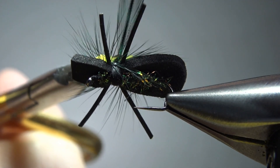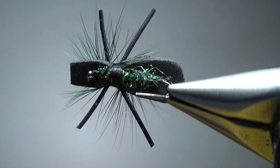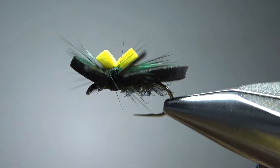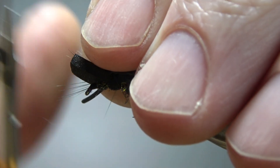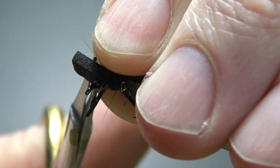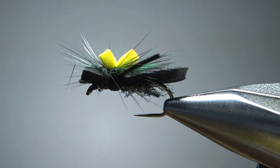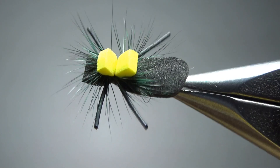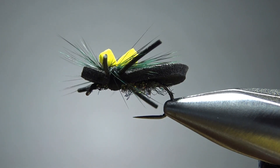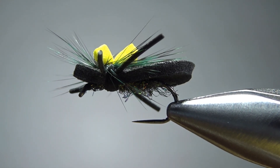Let's see if we have any cleanup here. That head is a little bit too long — beetle's heads aren't that big — so let's trim this a little shorter. And there we go. That's a fish's view right there, and that's what we're going to see. It's a pretty cool little pattern, the Mega Beetle — not that hard to tie, but kind of fun. I appreciate you watching, everybody. Take care and we'll see you next time.